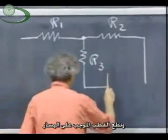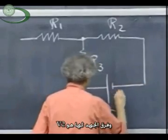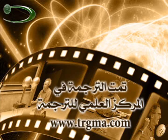And then we put a battery in here, with the plus side on the left and the minus side on the right. And let the potential difference of the battery be...